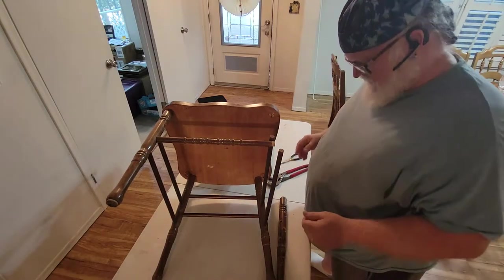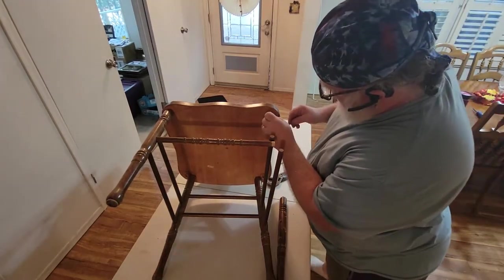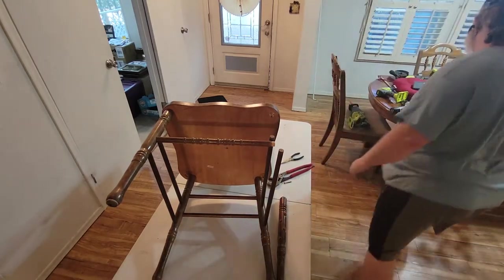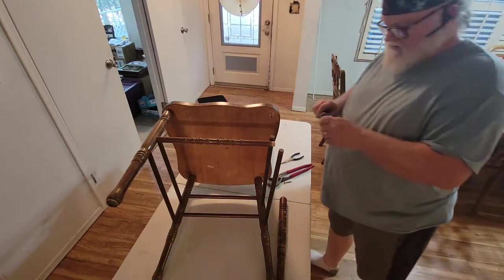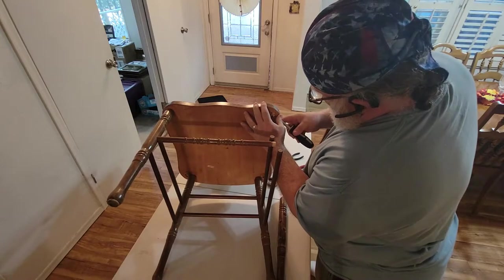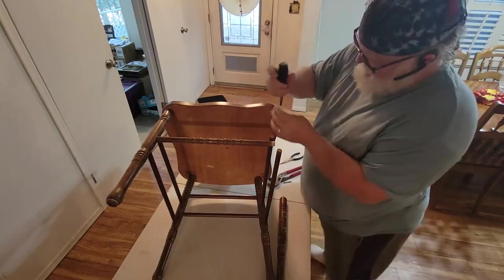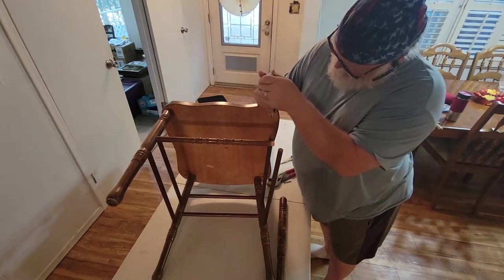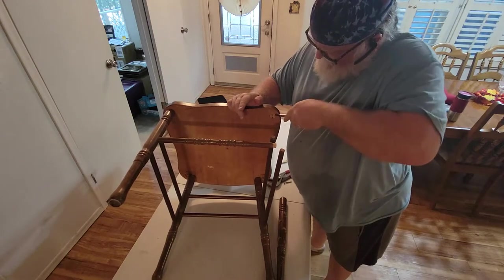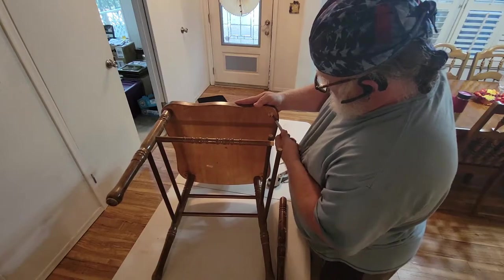Now, I'll state the obvious. I do not work well with wood, so I don't have a clue as to how we're going to get this out of there. I guess because it's trash anyway, I could probably just drill it out, grind it out, screw it out. Maybe I could burn it out or weld it out. What do you think?